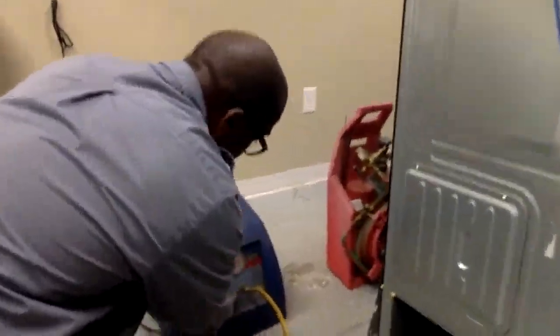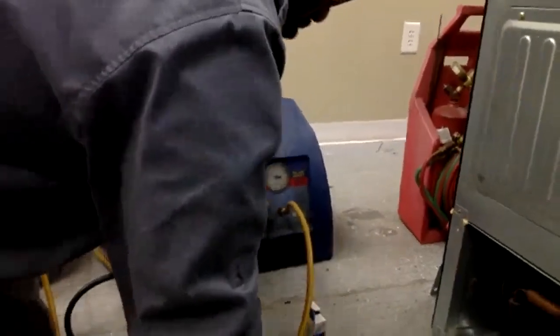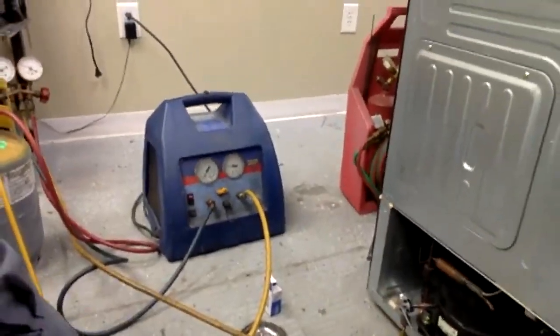What I'm doing now is watching the gauges. Once the pressure comes down to zero, I'll know that all the freon is out. Then we go to what we call a vacuum. Once it comes down close to zero, I'll take the gauges loose and cut the lines — I'll do that in a couple of minutes because we're almost there.